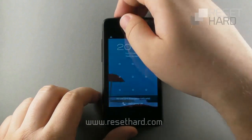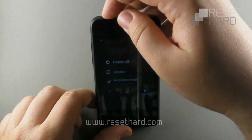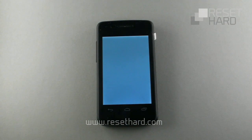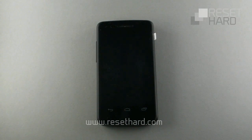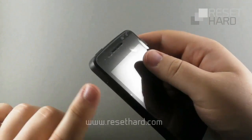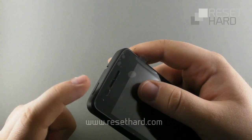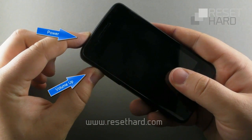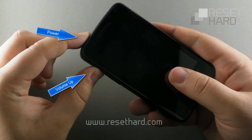Start by turning off your phone. Then press and hold the power button and the volume up button together until the recovery menu appears.